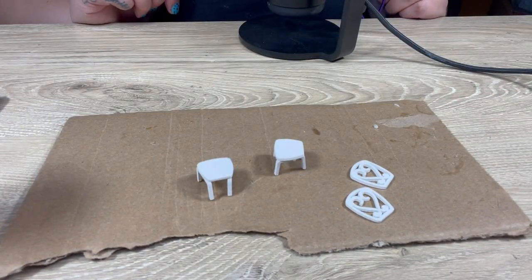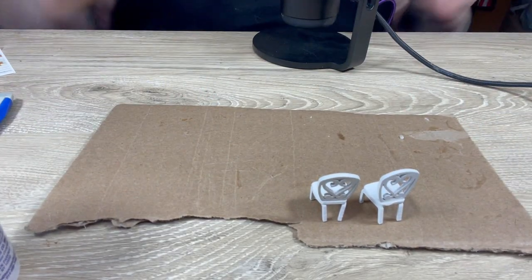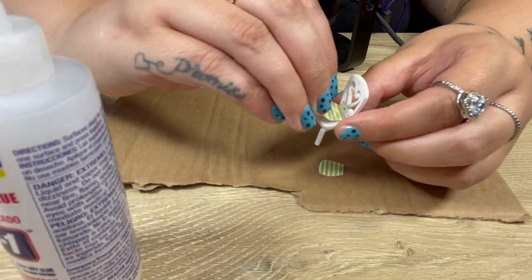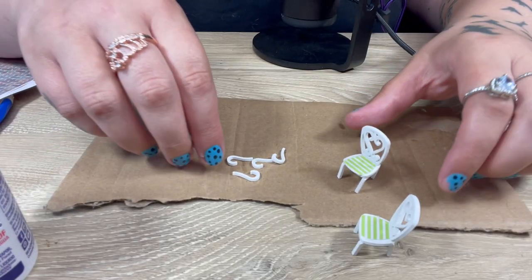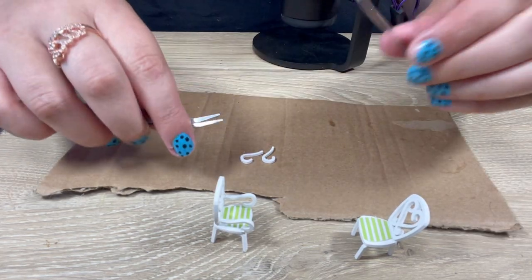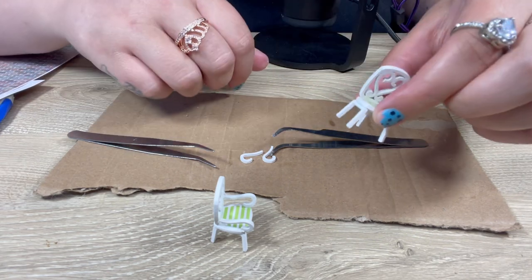I'm just gonna glue these sides here — nice, look at that, they stay! Alright, let's do the back of the chair. Those are so cute. Put that aside because we need to get the seats. Got my arm rests out, they go like this — now the same thing on the other side. The back of this one's leaning back, I don't know why, the legs are just folding in. Done with the chairs, now onto the table.